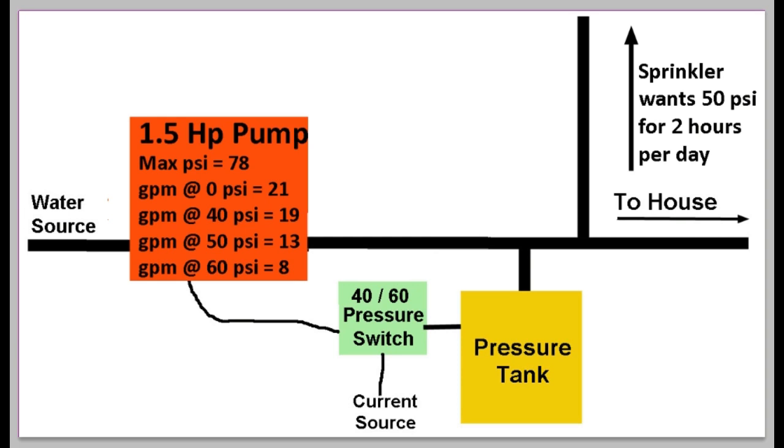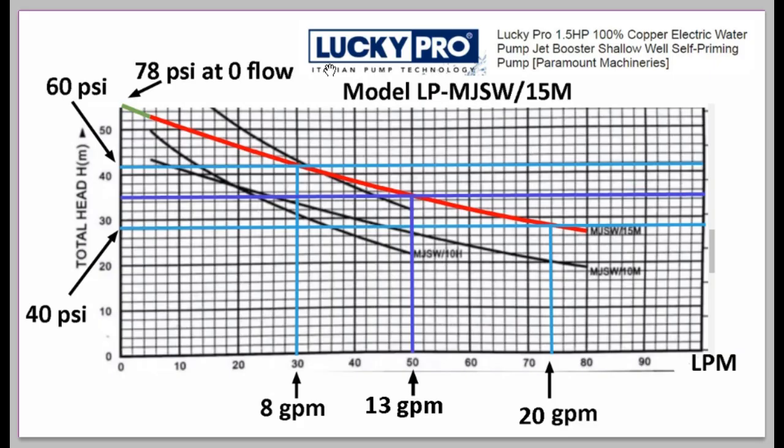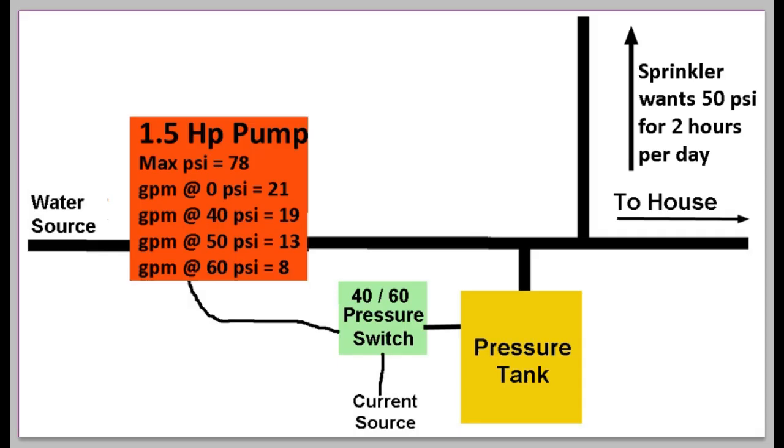The first thing in the scenario is the pump. I'm using a typical 1.5 horsepower pump. It has a maximum PSI of 78; at 0 PSI it flows 21 gallons per minute; at 40 PSI, 19 GPM; at 50 PSI, down to 13 GPM; and at 60 PSI — the final pressure of the pressure tank — about 8 GPM. This is a real pump from a real catalog: a Lucky Pro pump, and these are its actual pump curve figures.